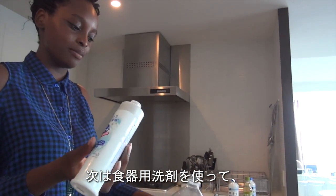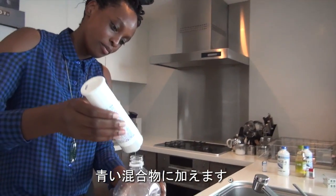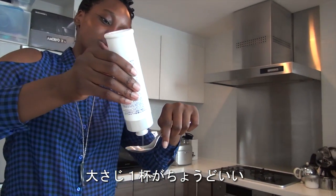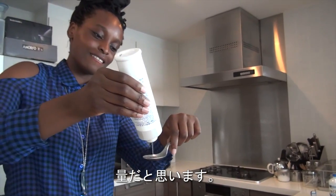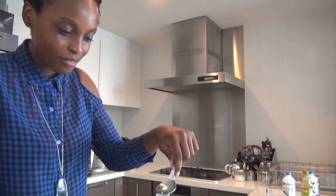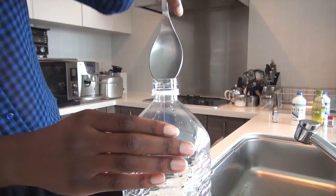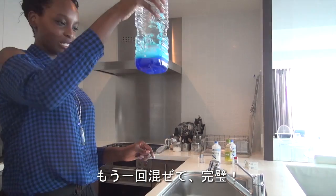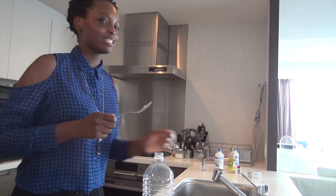What we're going to do next is add some dish soap. Liquid dish soap is the best, and we're going to add some to this mixture. It might be best to use a tablespoon — about a tablespoon. Mix it all together. That looks perfect.